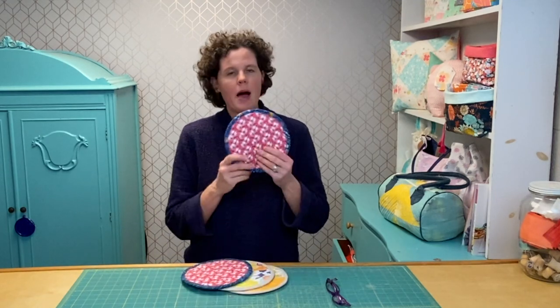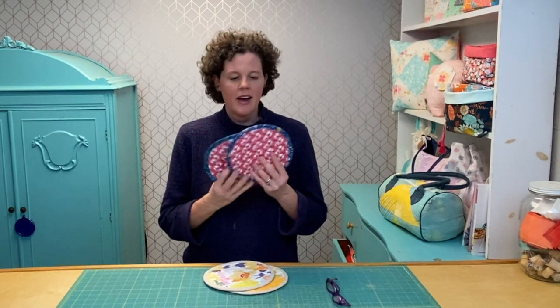Thanks for watching — I hope you get to make a fun hot pad soon, or make five or six, or two at once! Please subscribe to my channel; I'm always doing tutorials that make sewing easier and more fun. I look forward to seeing you next time — hope you get some good sewing in, bye-bye!